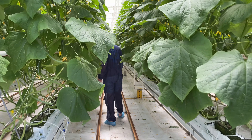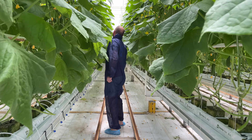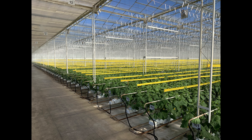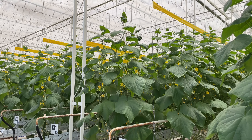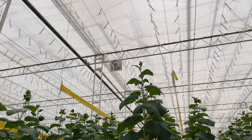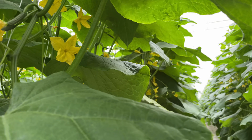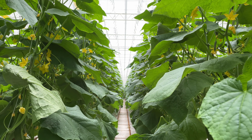Under normal conditions, these plants would take about 21 days from propagation to fruiting. However, the facility uses CO2 enrichment, which shortens this 21-day timeframe down to 16 days, which is a huge increase in productivity for the facility.